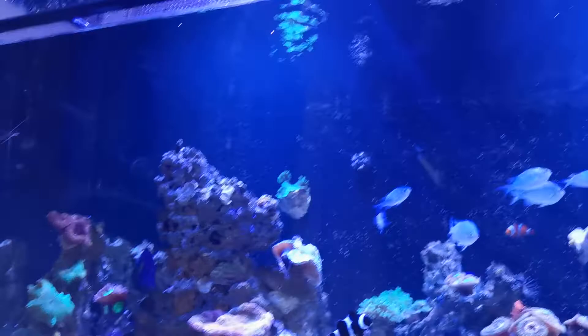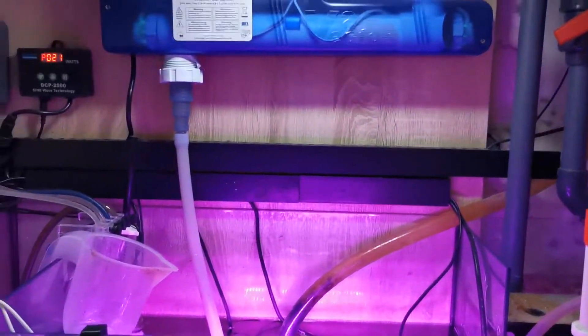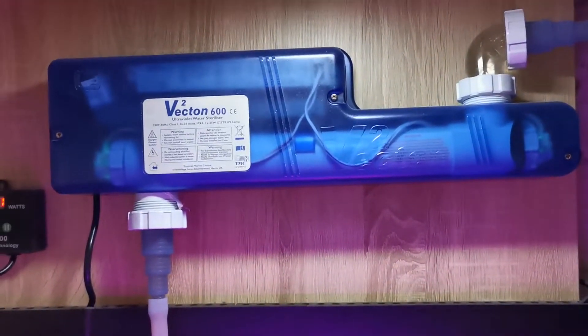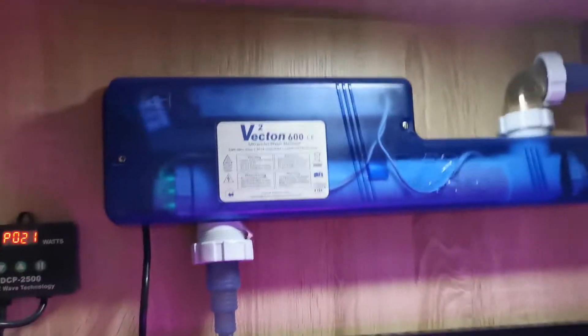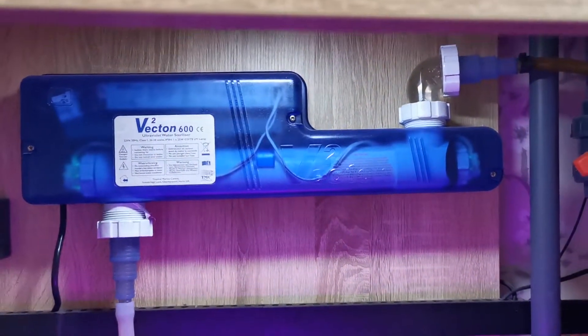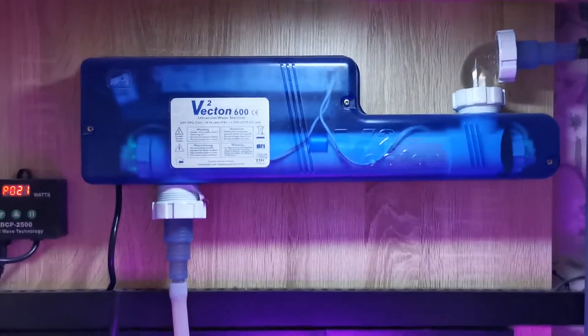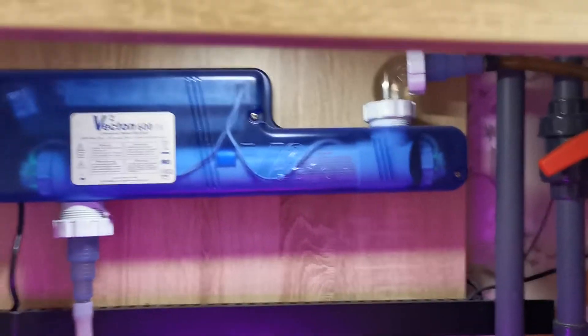Hello everyone, Unknown Reefer here, back with the DD Reef Pro 1500 — second video of the day. We're going to do an equipment review and talk about the Vectron 600. I actually bought this second hand because I was spending a lot of money setting the tank up at the time. It's a UV sterilizer — it goes in, it does the job.